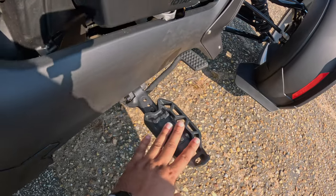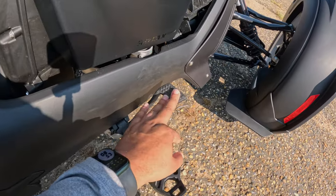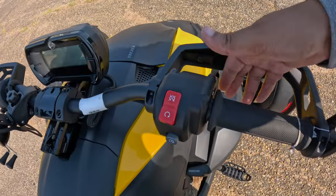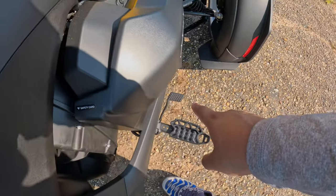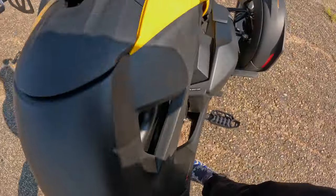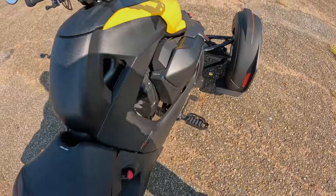Coming down here you have another foot peg, and then we have our brake. This is an automatic bike — there's no front brake. Everything is done down here; there's no clutch. It's all foot-operated.